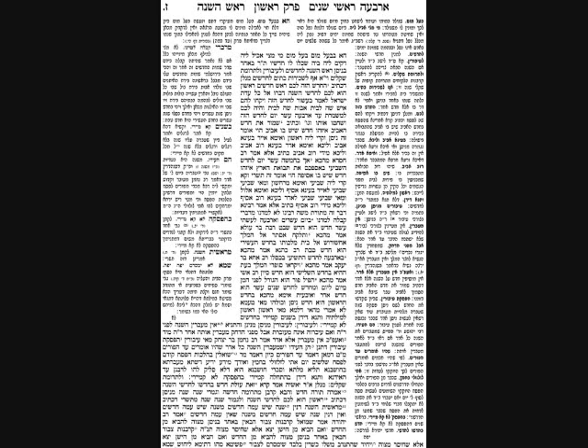Then we'll refer back to our Mishnah and discuss the Rosh Hashanah of Meiser Behemah. The Gemara will note that it's a machlokes, and will try to figure out who is the author of our Mishnah. We'll have a couple of problems, because depending on how you identify the author, you may end up with five Rosh Hashanahs and not four. The Gemara will offer three resolutions to that problem.